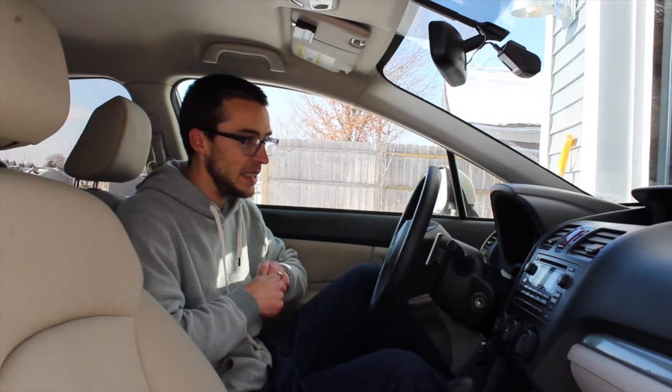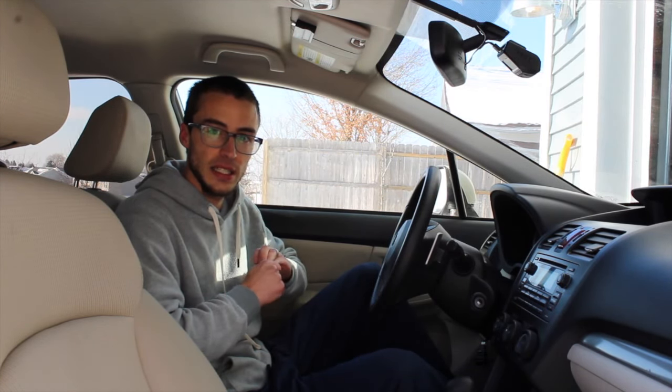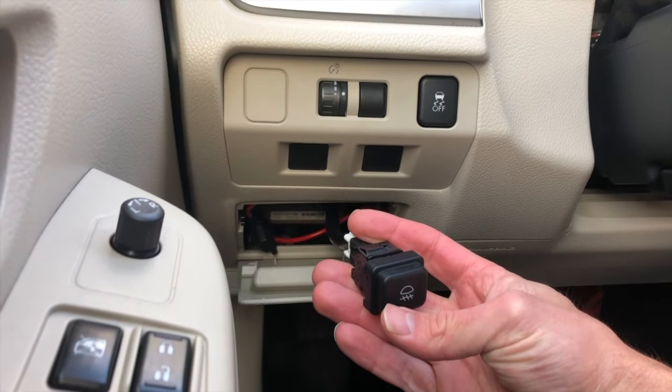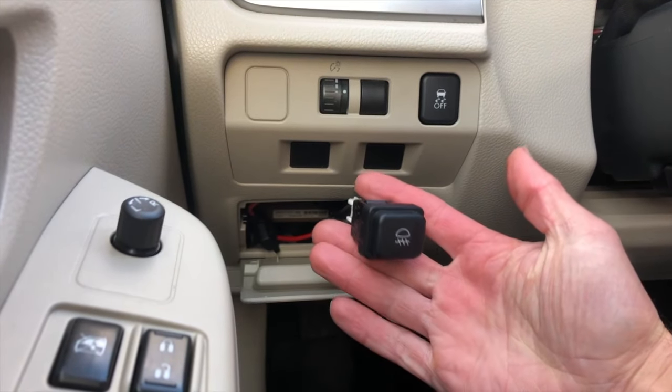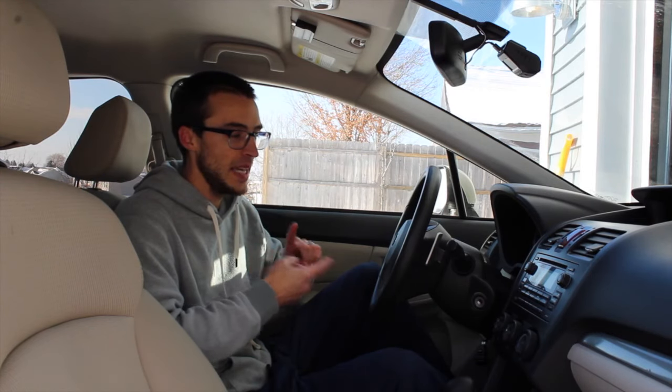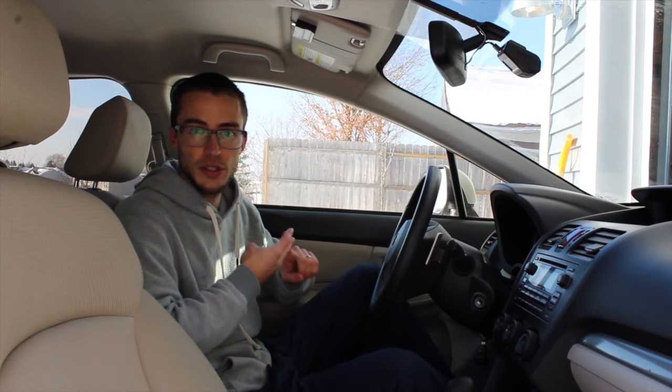The last one is VDC off. I've set up a switch on these cars so that you can drift in them, because if you just hit the normal traction control button, the wheels will catch when it detects you sliding sideways. With that switch turned off, it turns off ABS, stability control, and traction control.